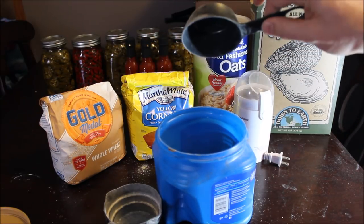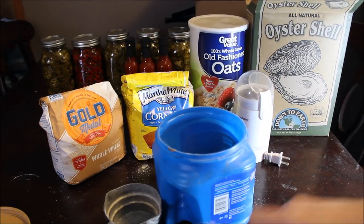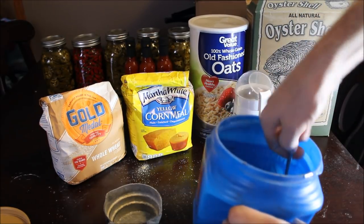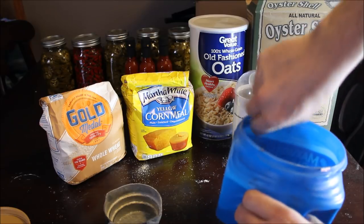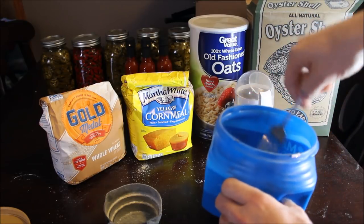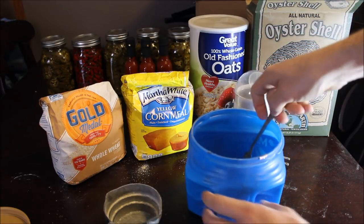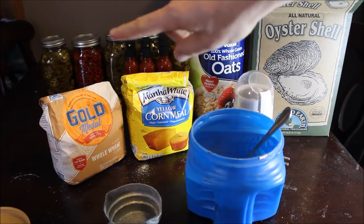It's a pretty fine powder but it does have bigger chunks in it. That's my last ingredient — one cup each of the three main ingredients and a half cup of oyster shells. Then I just mix it around with a fork real good, stir it up, and feed it to my worm bed. I've got a video on how I feed my worms and use this in the worm bed that I'll post up in the corner.